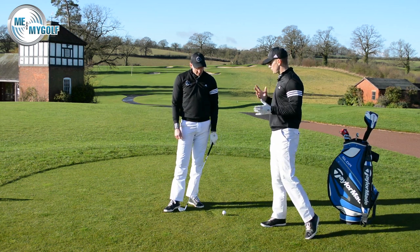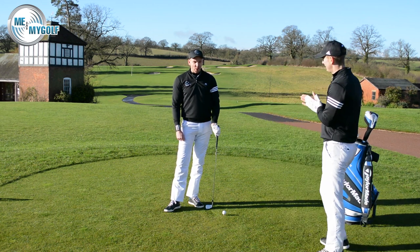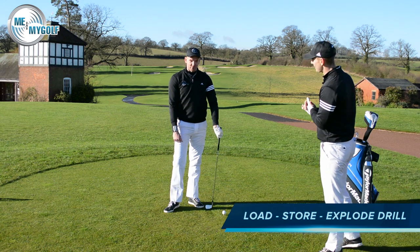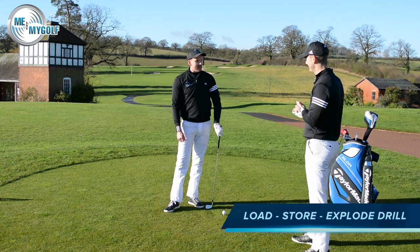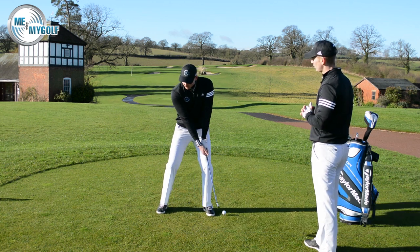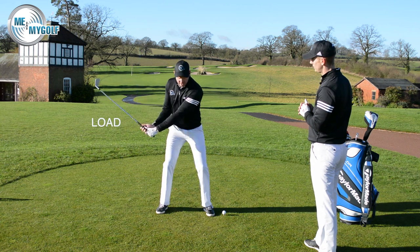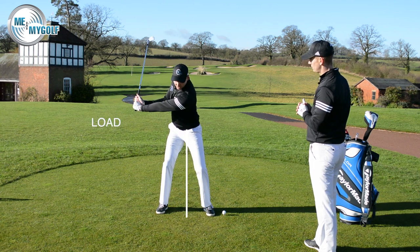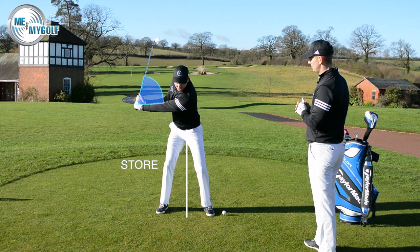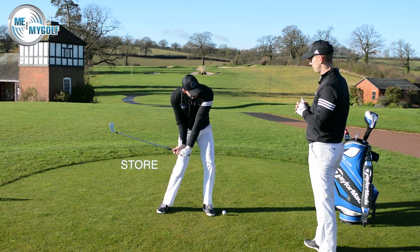So Piers, we need a drill for Wolfram. We have the Load, Store and Explode. Sounds really interesting — what's going on with that name? So very similar to what we just said: we want to create the backswing. We have a loading area here. We load the backswing, and then from there we store the wrist cock, and then from there we explode.